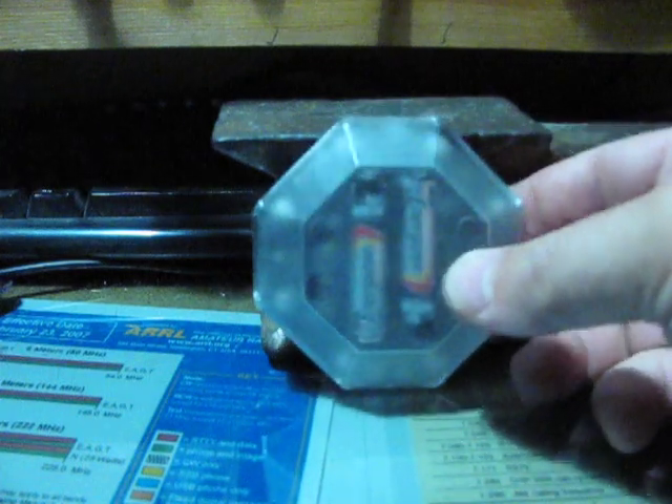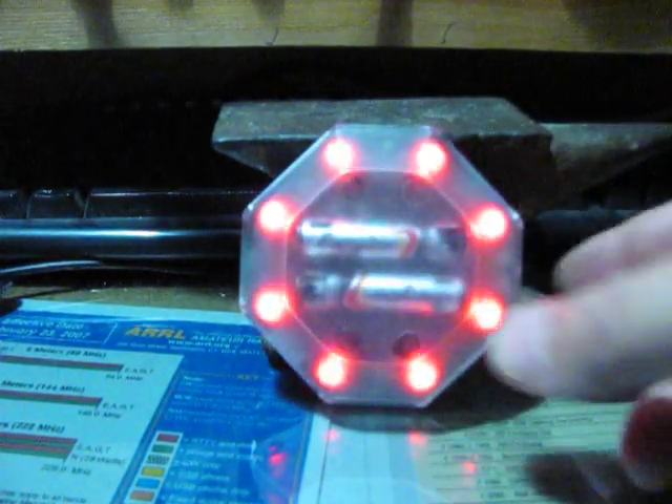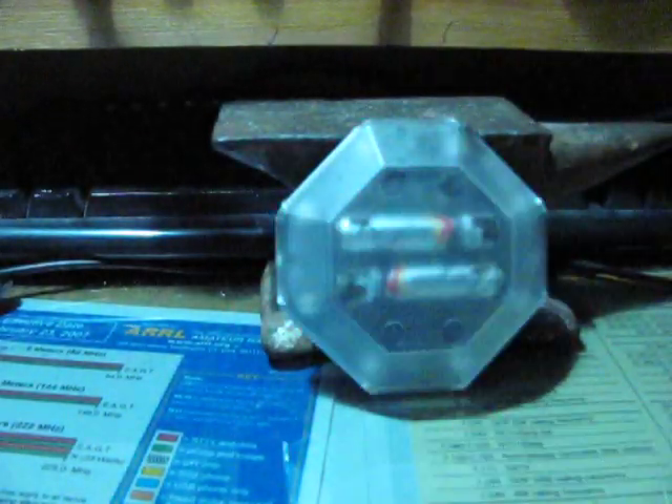Four modes, depending on the orientation of the light: back to race mode, European mode, single blinking, and crazy blinking.